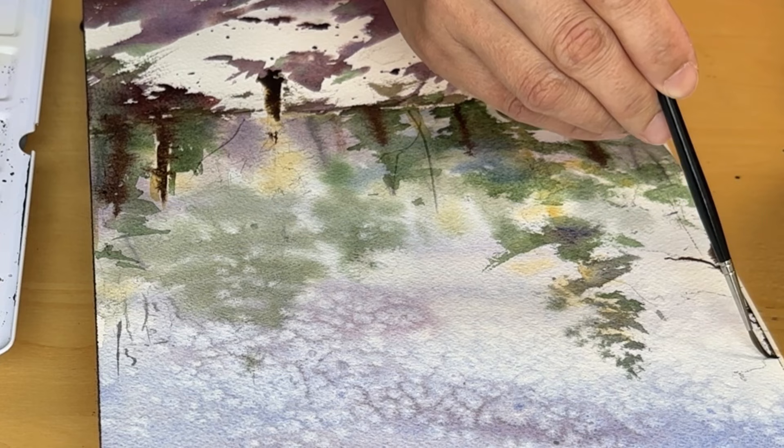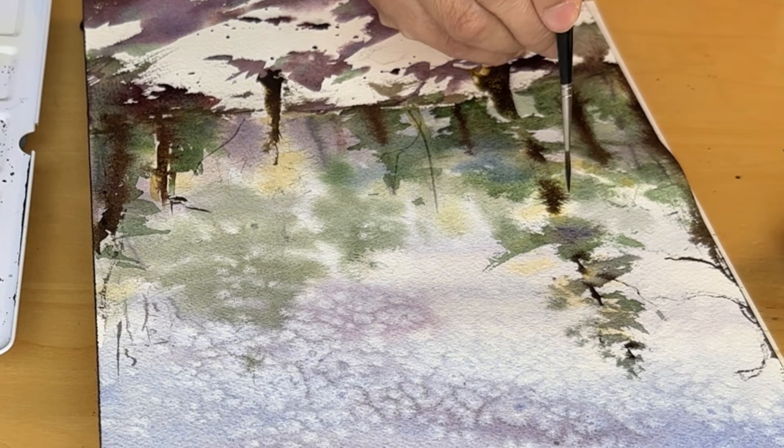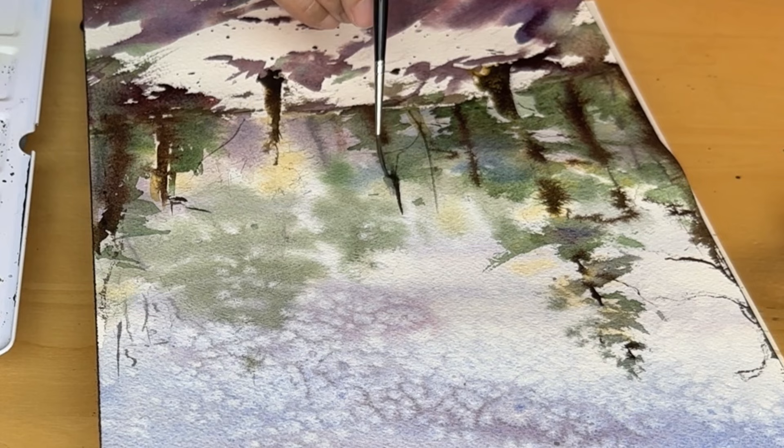This layering of paint, with its subtle suggestions of form and structure, builds on the foundation we've laid, bringing our painting closer to completion. It reflects a way of seeing and interpreting the world that values impression and emotion over literal representation — a reminder of the beauty that lies in the imperfections and the spaces between.